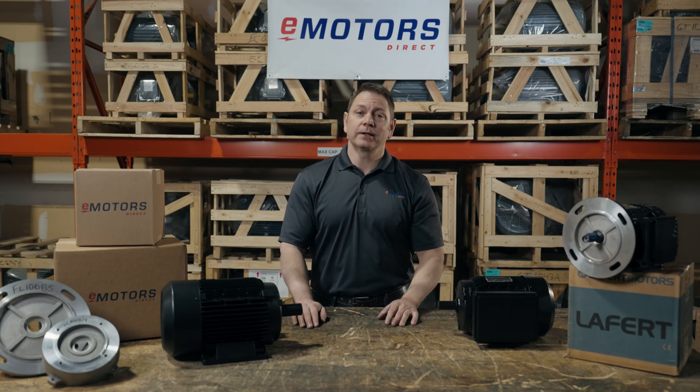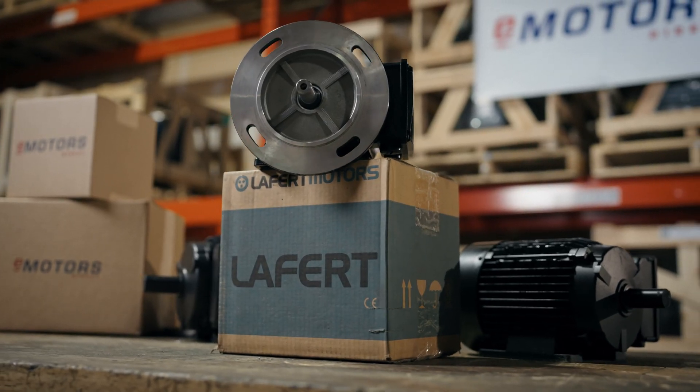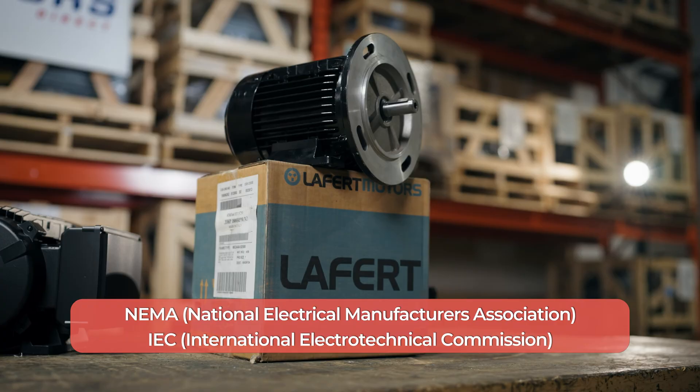Hi, it's Keith from eMotors Direct and today we're talking IEC motors, specifically the Levert brand of motors. These are becoming more common in North America. Typically we work with motors built to NEMA specifications, but these IEC motors are being requested more and more. I see them a lot in the food manufacturing industry when maintenance managers are replacing motors on pieces of equipment that originated from Europe.